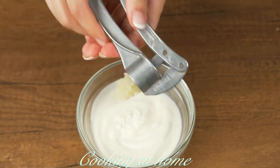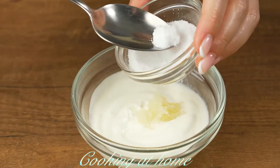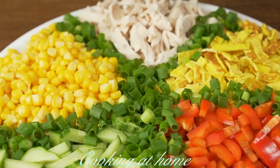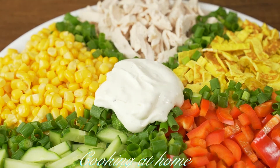Now let's prepare the sauce. Five tablespoons of yogurt with two garlic cloves. Add some salt and pepper, mix it together, and add it into the salad.